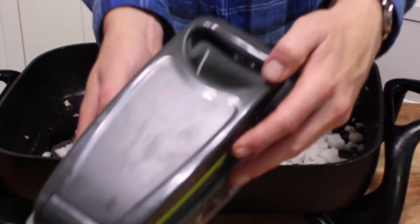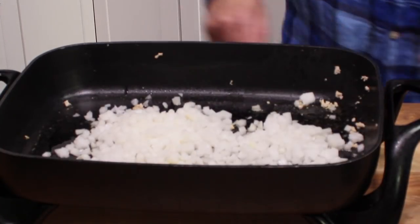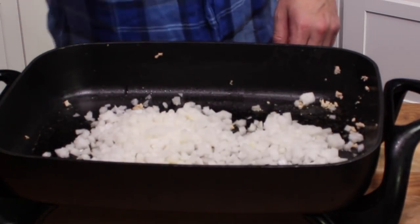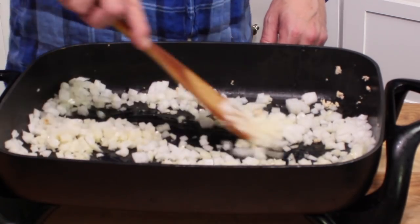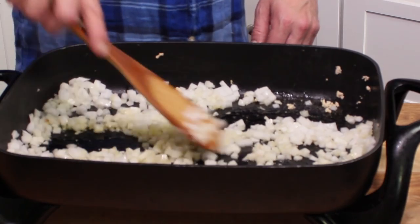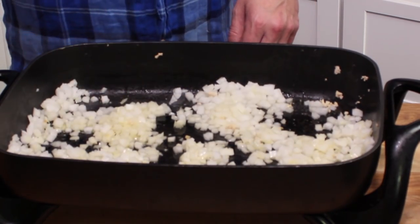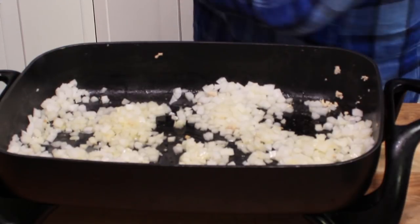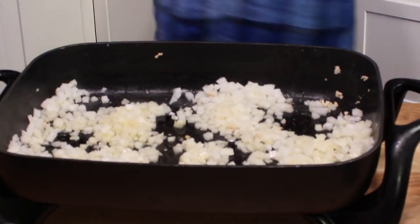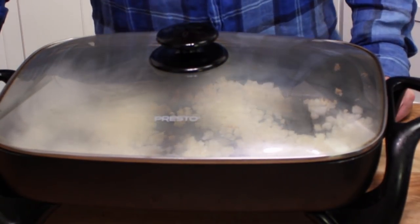Here's the machine. Give this a quick little stir just to coat the onions with the oil. Then we're going to let this steam over low heat for five minutes. In order to steam, we have to put the lid on. I'll come back in a moment.